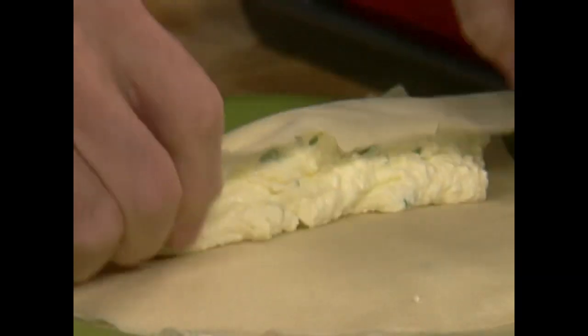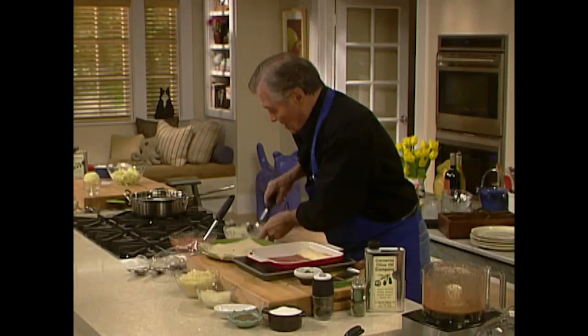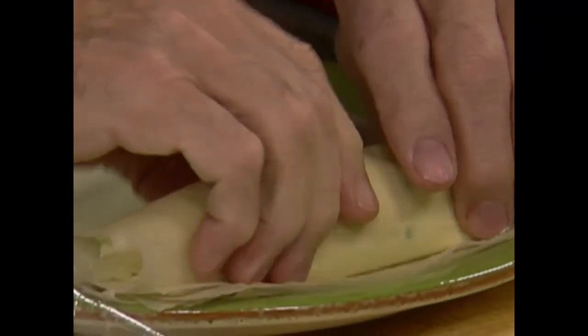Do it like a big cigar — set it in there, seam side down underneath. Again, all you have to do is repeat this with about a third of a cup of the mixture. Those are large cannelloni as you can see.